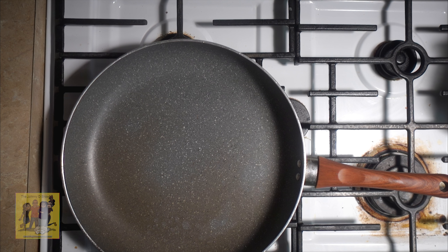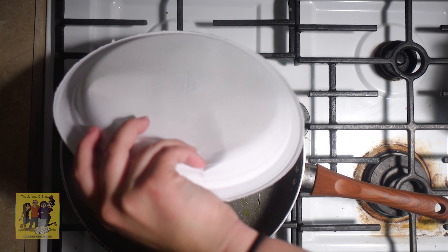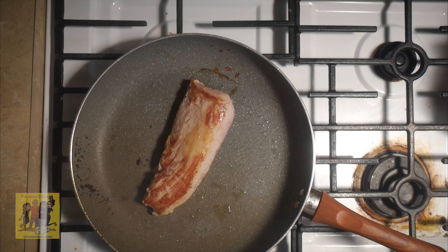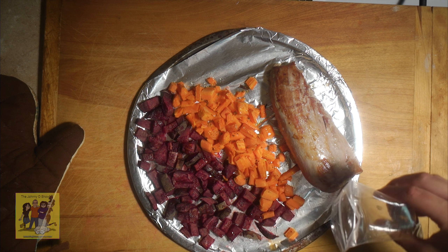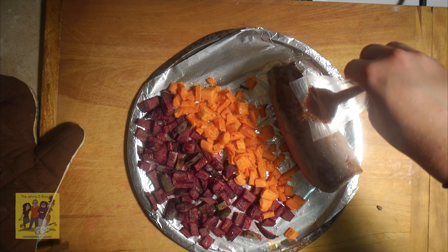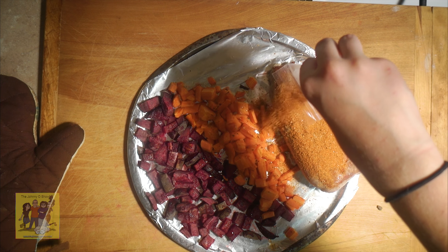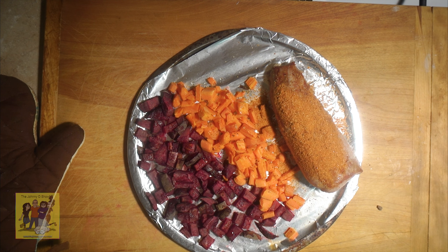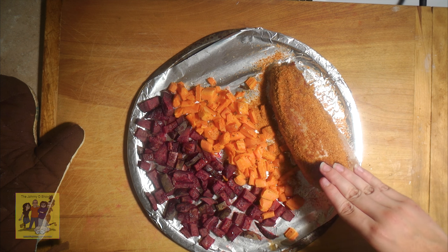Step 3. Place a medium non-stick pan over medium-high heat and add 2 teaspoons of olive oil. Place your pork tenderloin in the hot pan and sear on two sides until browned, 2 to 3 minutes per side. Carefully move beet and carrot to one side of the baking sheet. Transfer pork tenderloin to the empty space on the baking sheet and season with seasoning blend. Roast until beet and carrot are tender and pork tenderloin reaches a minimum internal temperature of 145 degrees, 10 to 12 minutes.